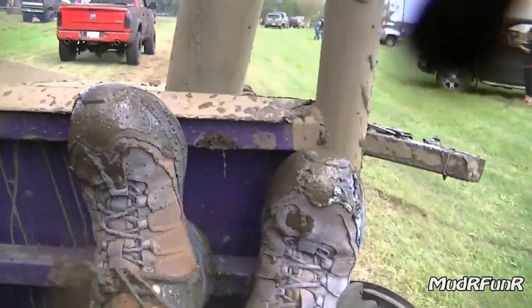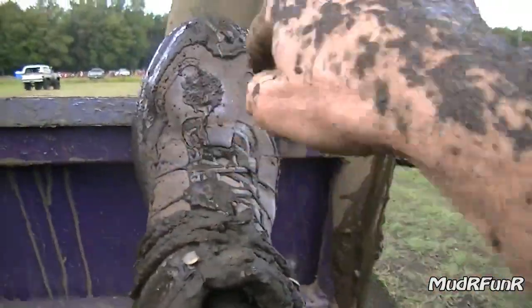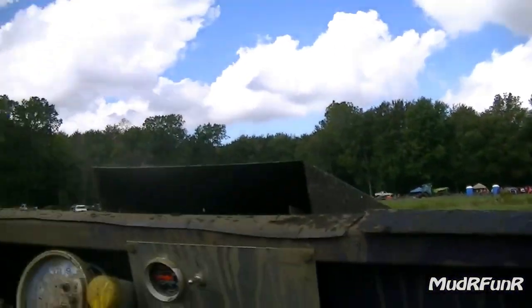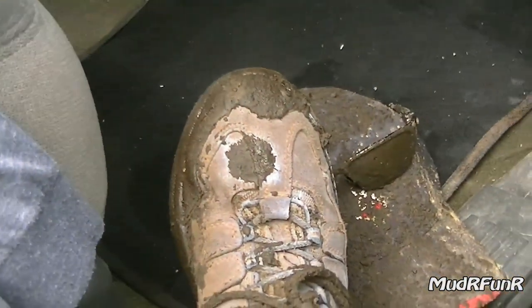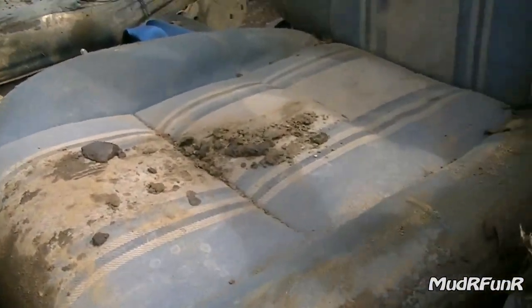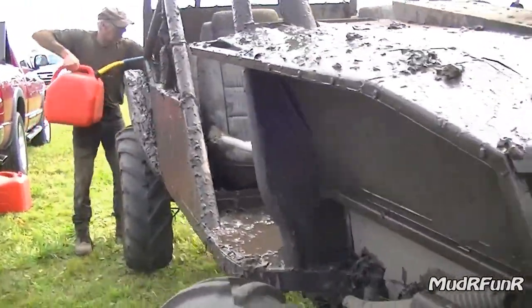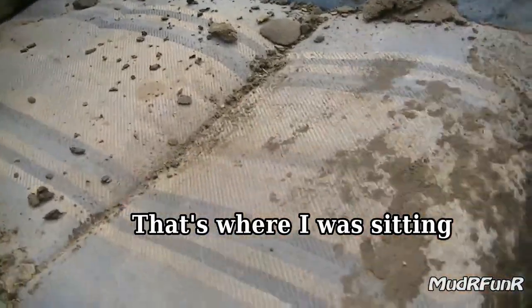I think it worked on the suede alright, but not on the rubber part. There was one spot where it didn't soak in right here and you can see it exactly right there. In comparison to my hat and my shades — I had my shades up there — my boots actually look pretty good. Here's the Never Wet on these seats. That's where I was sitting right there. It wipes right off.